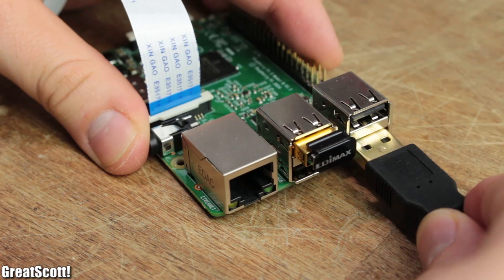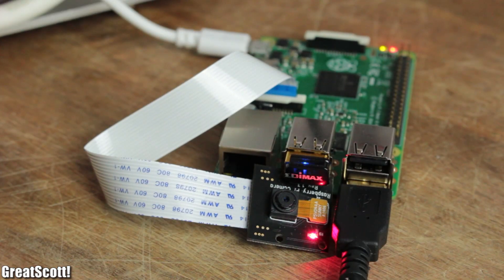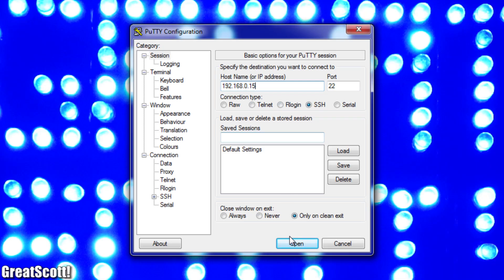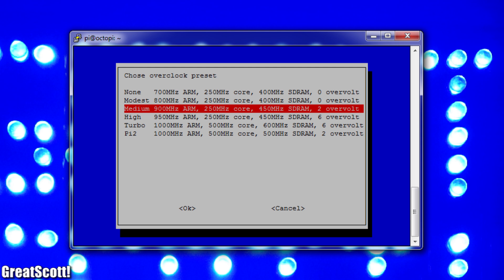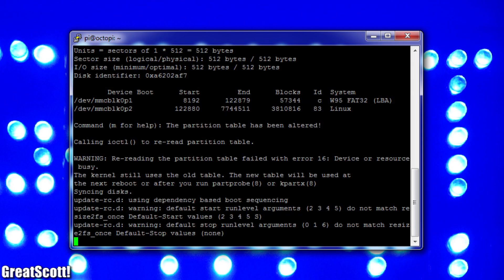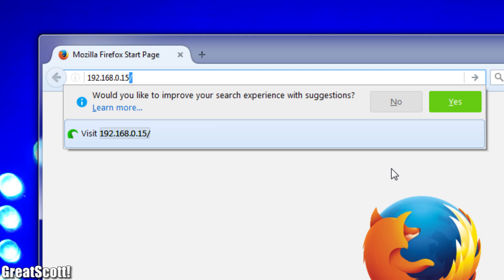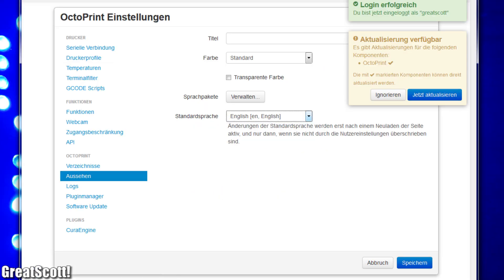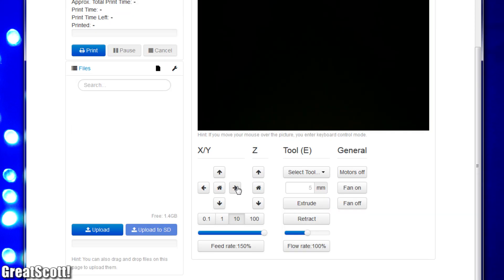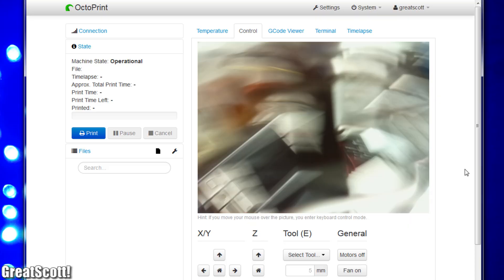Then I stuck the SD card into the Pi, connected my 3D printer, and gave the whole system power. Since all the status LEDs lit up in the right way, I started PuTTY and connected to the Pi via an SSH connection. By entering the Raspbian configuration, I expanded the file system and overclocked the CPU a bit before a final reboot. Afterwards, the OctoPrint setup was complete, which can be confirmed by entering the IP address of the Pi in a browser. This opens up the welcome screen to create a secure access account. I changed the layout language to English, connected to my printer through the serial port, and played around with the X, Y, and Z controls and the camera to see whether it all functions correctly.